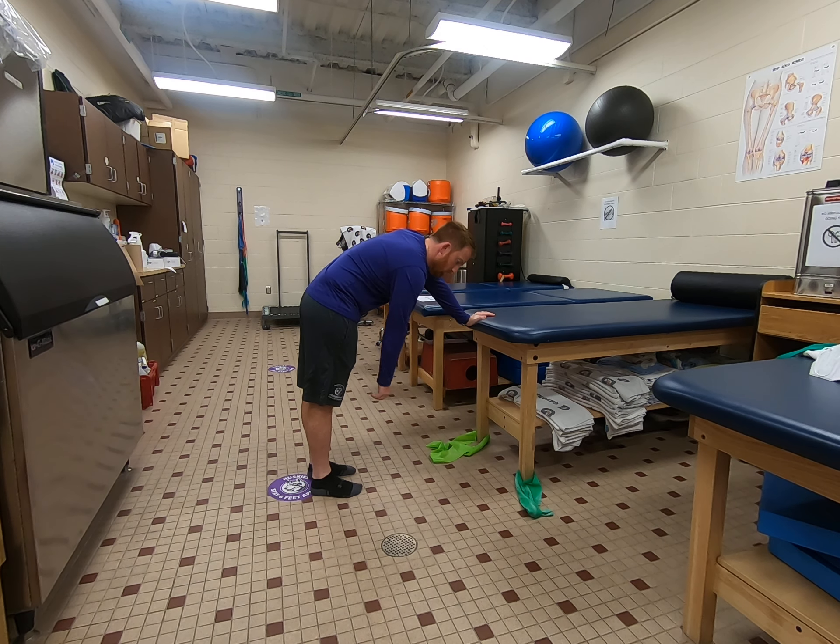Your bad arm is just going to hang free. You're just going to go slow circles. The wider your circle and the bigger your circle, the more range of motion you're going to get. You can go counterclockwise and clockwise.